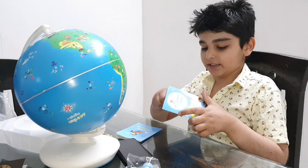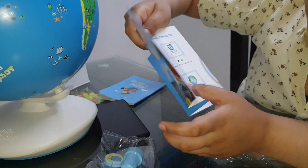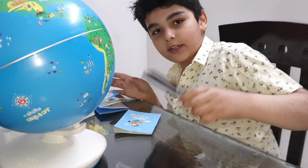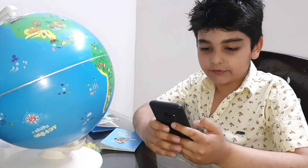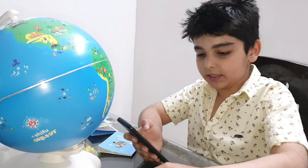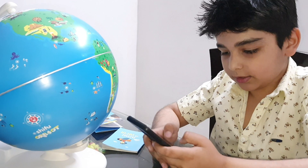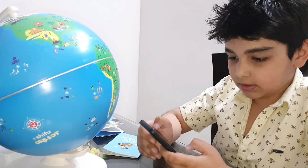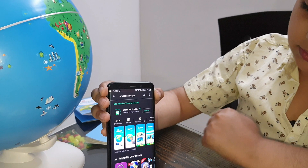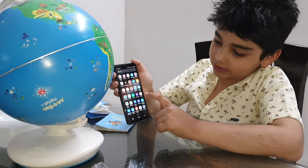Now let's look at the quick start guide. We have to download the Orbit Earth app. This is an Android device, so you have to download it from the Play Store. If it's an Apple device, you have to download it from the App Store. It is now downloaded and installed on the home screen.